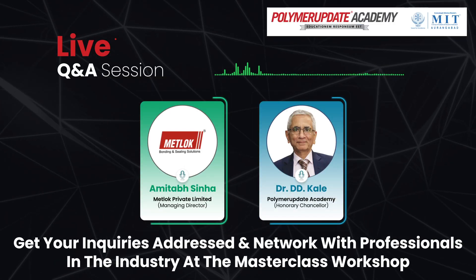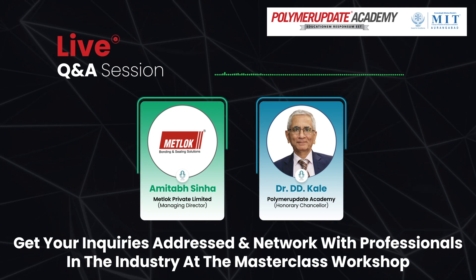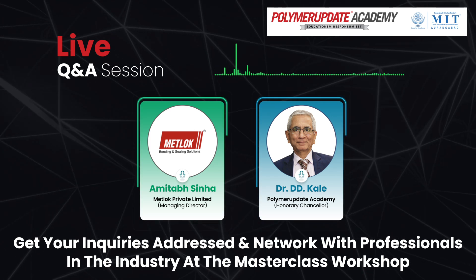I am from Metlock and we make a lot of adhesives, including adhesives for bonding polypropylene without primers. We also do a lot of work for EV batteries for thermal conductive products.